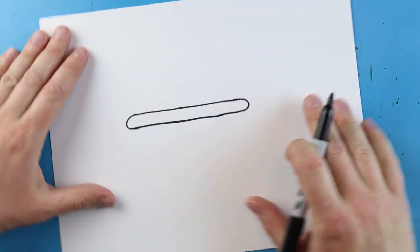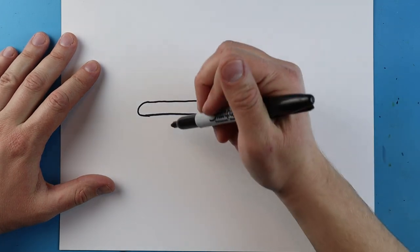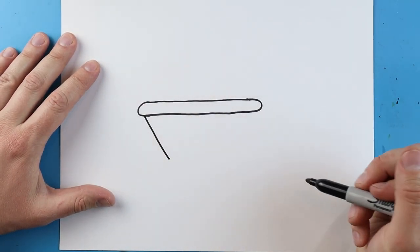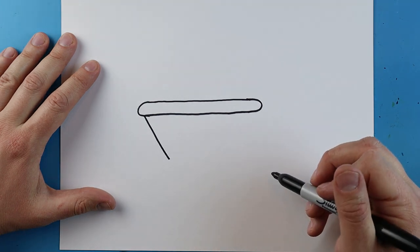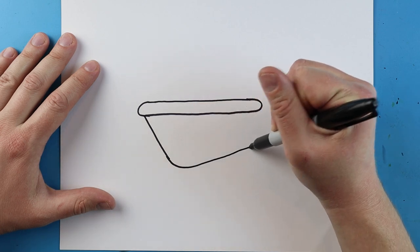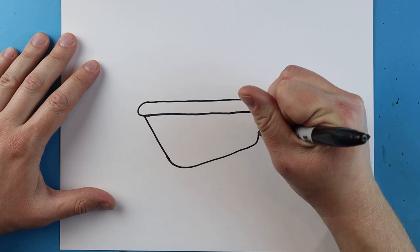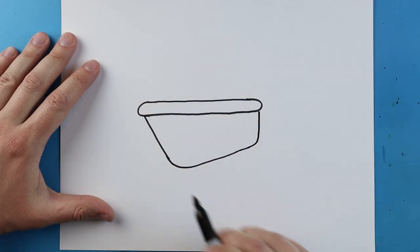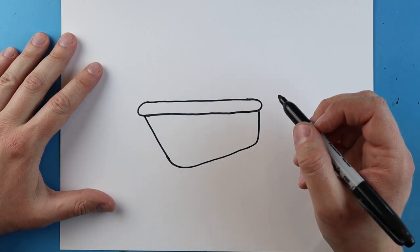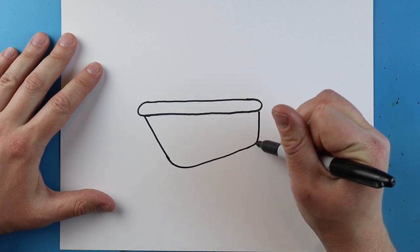Then we just want to connect this line — I'm going to turn my paper and make a nice long line to connect it. Next, starting here, we're going to make a line that comes down at an angle, then curve it so it starts to come up at an angle and go straight up. You can see it's a little lower down here and higher up here.